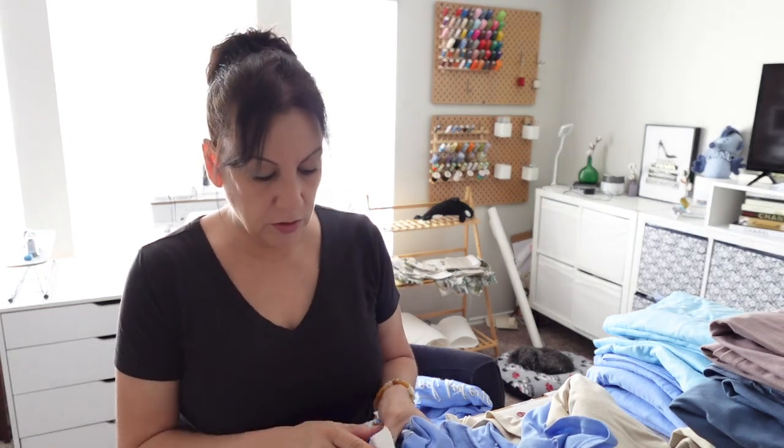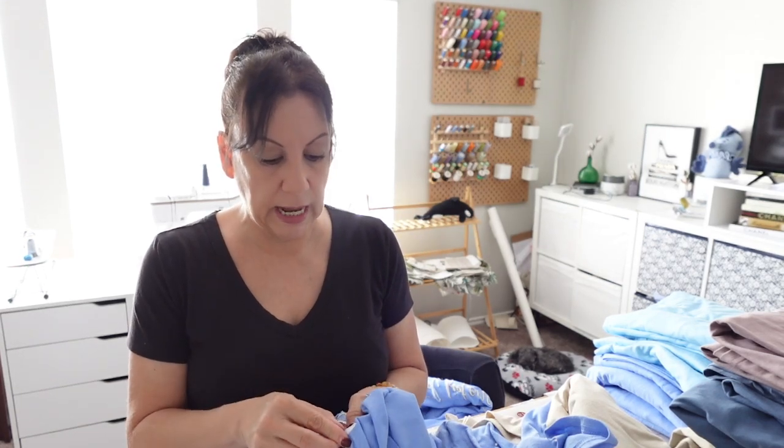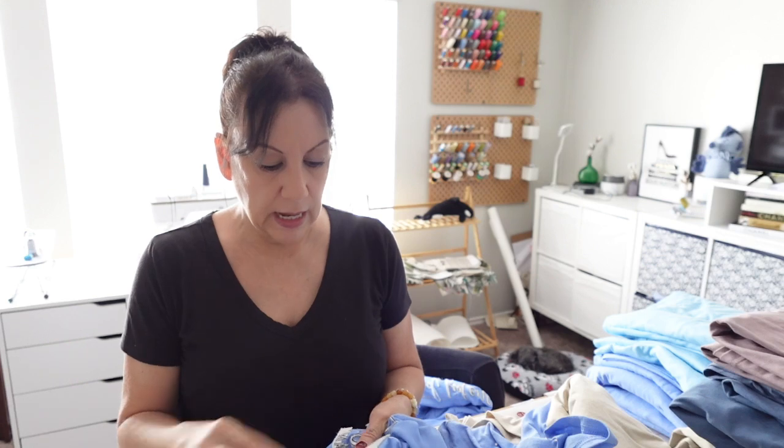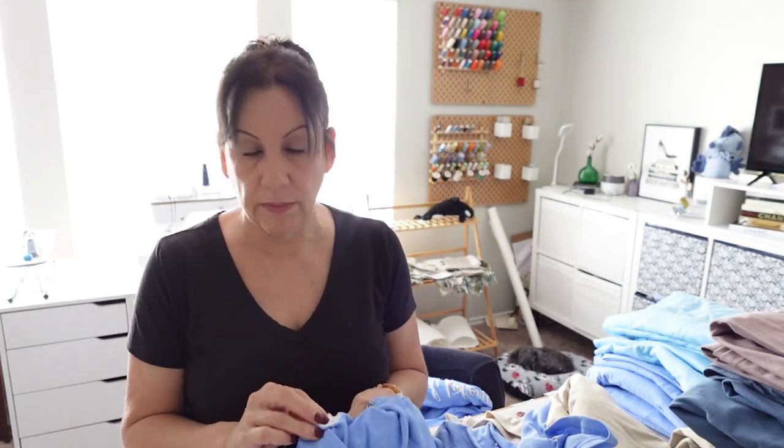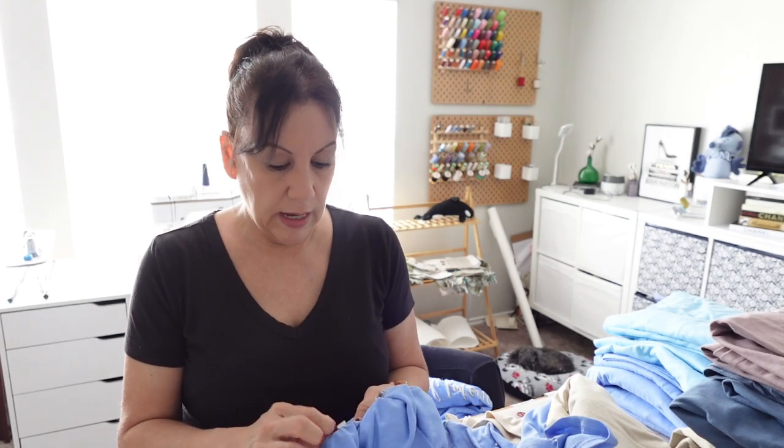Once I do that to all the shirts and press them and put the soft-and-touch on, I'll go to the front, turn it inside out, and clean up any loose threads or jump threads — cut them all out so they're not there. Then I package them in their packaging and put the sizing on them, and they're ready to go.